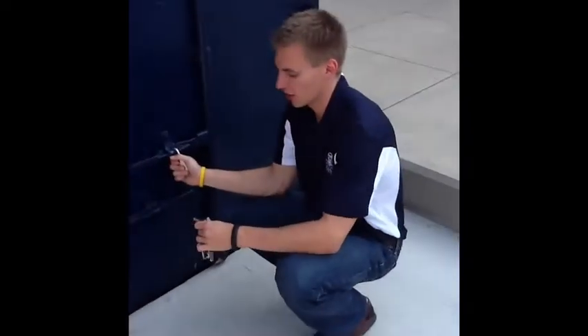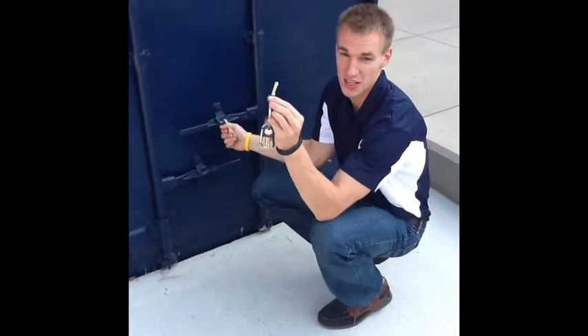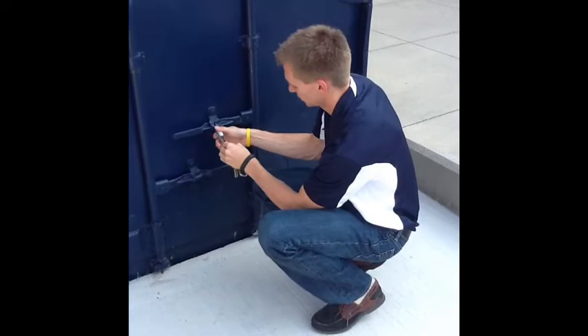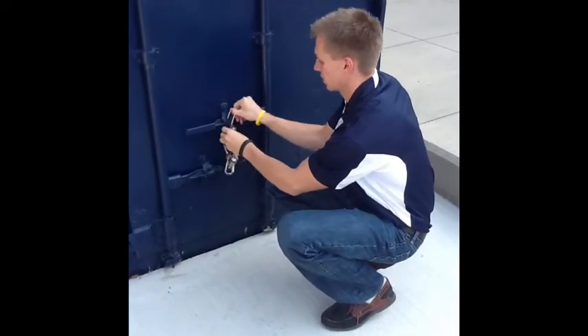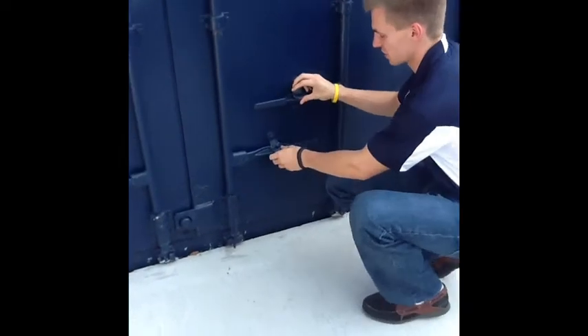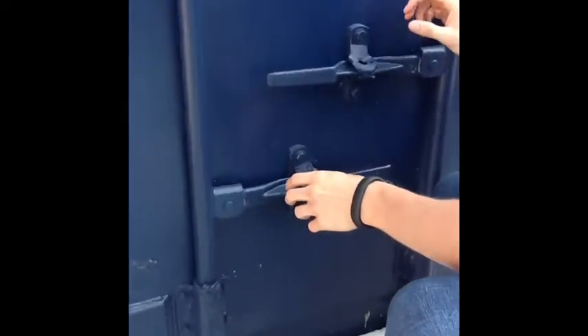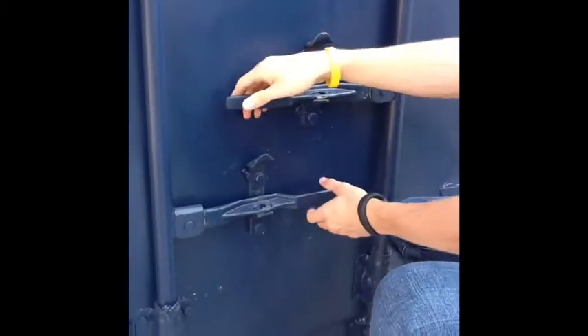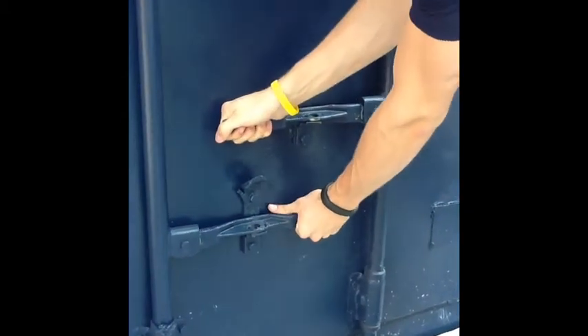We only have one padlock back here. We're going to take our same blue master key and go ahead and open up the padlock like so. Watch carefully — this is how we have to open these doors. You're going to slide each of these up and pull out at the same time.